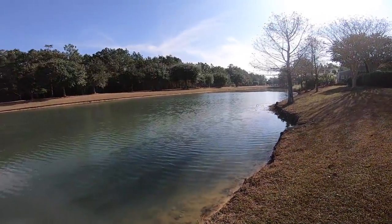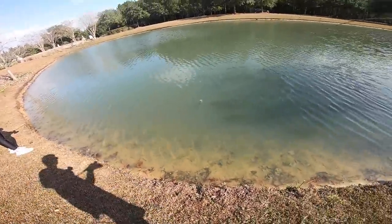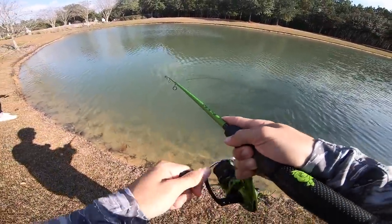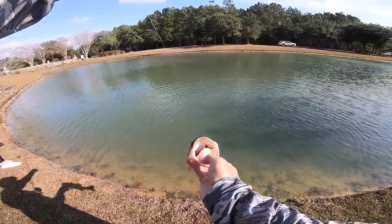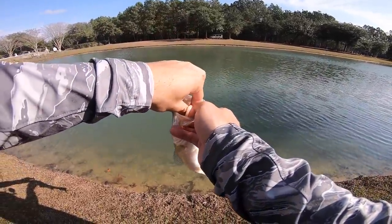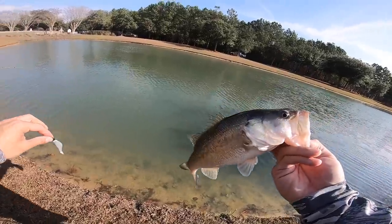Yeah, he hammered that thing — that might be a crappie! Oh no, it's a decent bass — that's the best one yet! I saw his white side, but you know, bass change colors this time of year. He slammed that thing and just started running with it. Look at that thing in the back of his throat — that's not a bad one. I still would like to see a good big bass though; I think it's possible, we just gotta keep fishing.